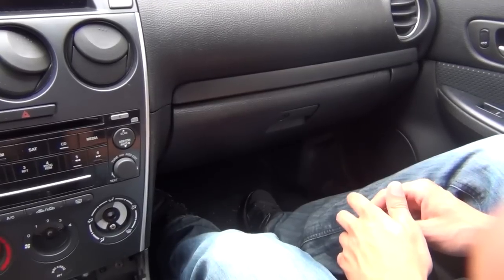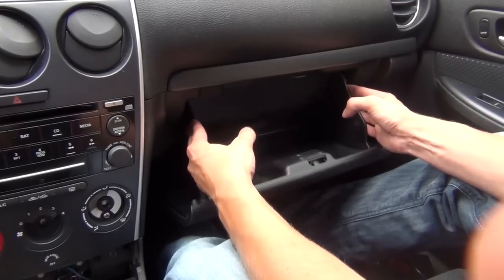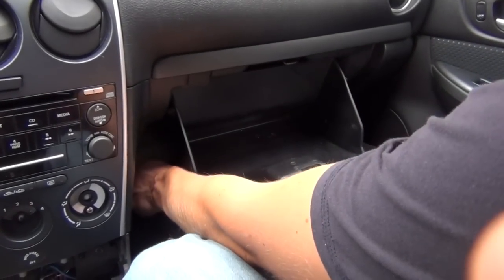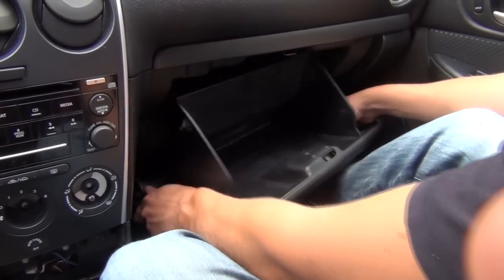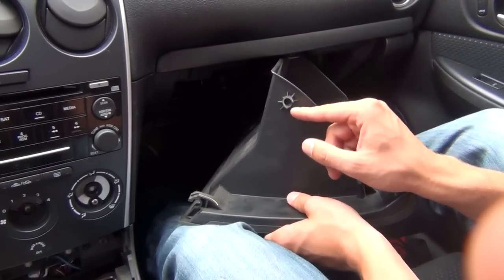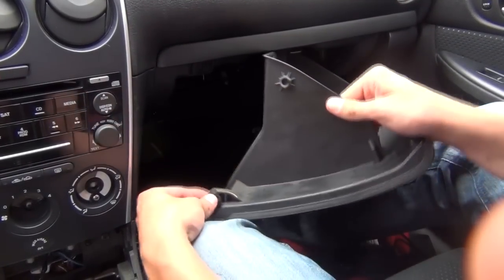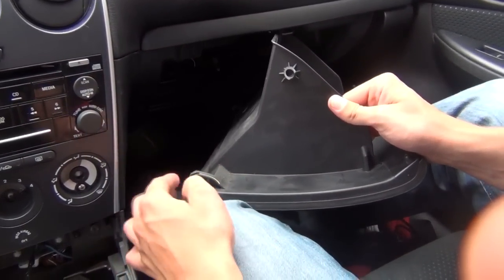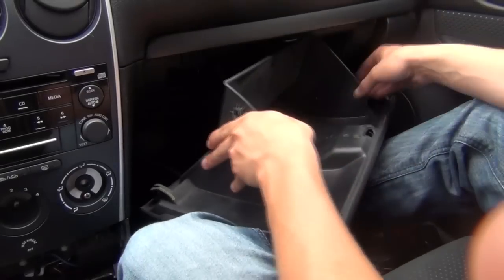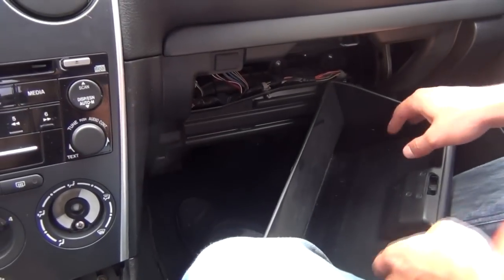For now we need to remove the glove box — it comes off very easy. Open the glove box, press it on both sides and it drops a little bit. Then from the bottom, pull it towards you on both sides. There are plastic tabs on both sides on top. Pull it out, and when putting it back make sure it goes all the way in. There's also a string on one side but it's not in our way, so we'll rest it in the glove box like this.